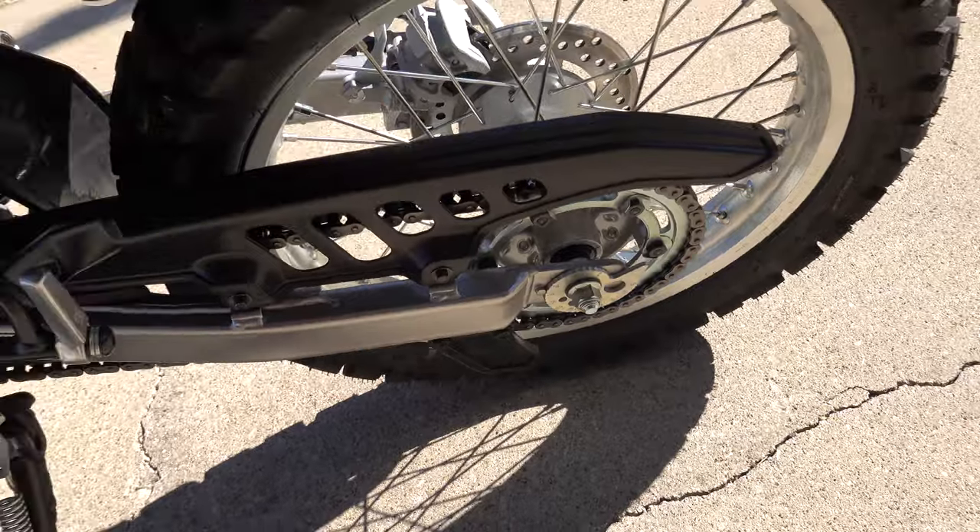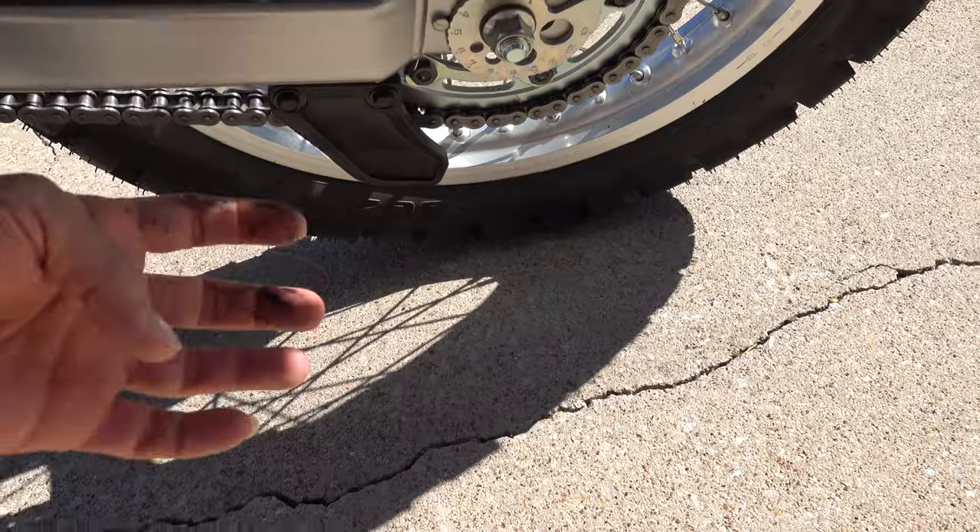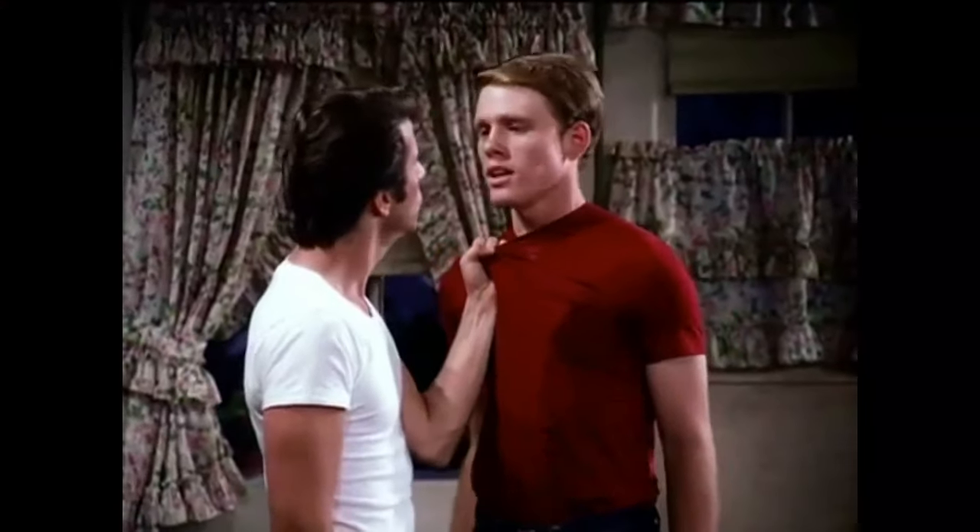I'm thinking right now it might be too much to paint the chain guard, but it actually wouldn't be bad to paint it Yamaha Blue. The thing's greasy on the back from the chain, but that'll be really cool.